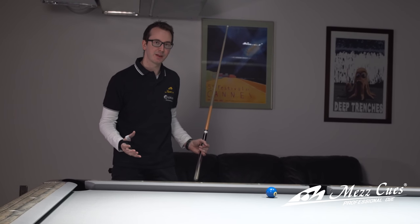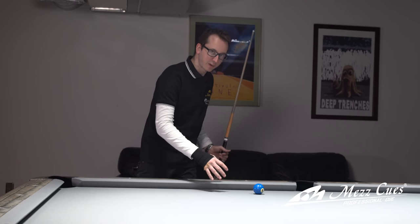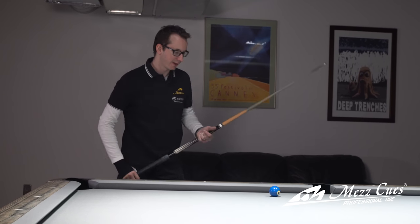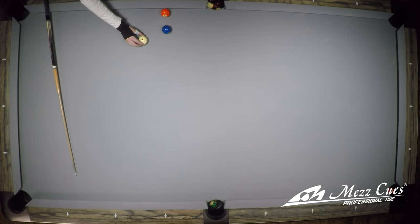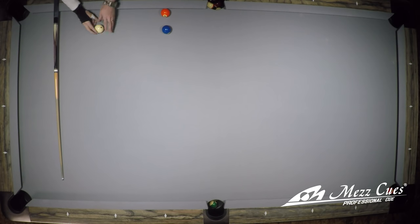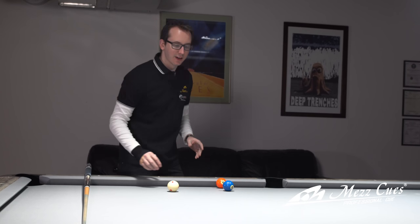I didn't talk about aiming before, but usually I aim about three-quarters to half a ball into the one ball to go around. If you go too thin, you don't have enough power to curve this way and you'll go too far to one side. If you're too full, you'll go directly the wrong way. Using the five ball as a reference — if your cue ball after impact goes too far this way, you hit too thin; if it goes the other way, you hit too full. You need to find that perfect sweet spot.